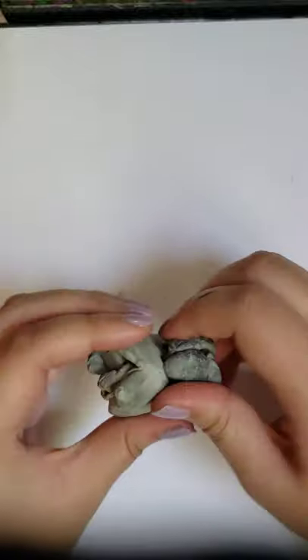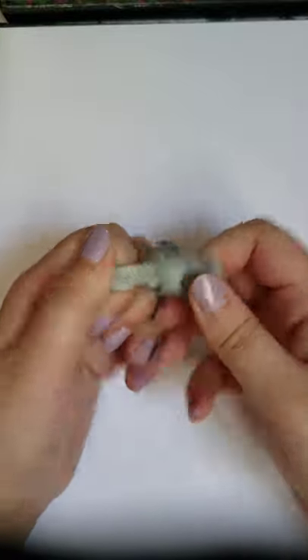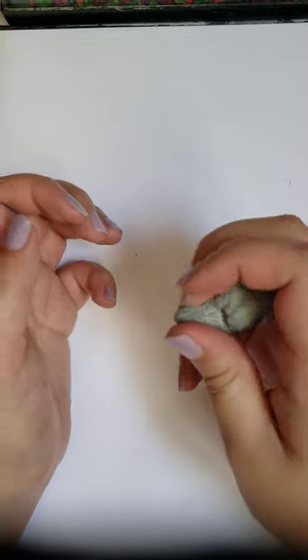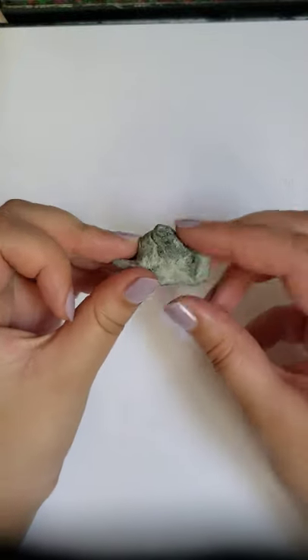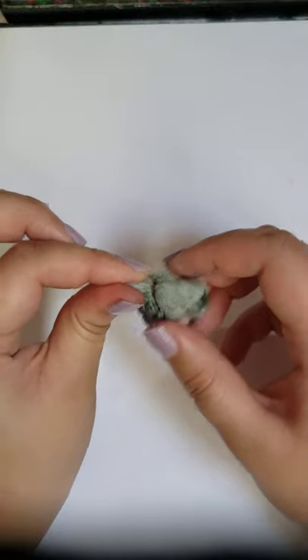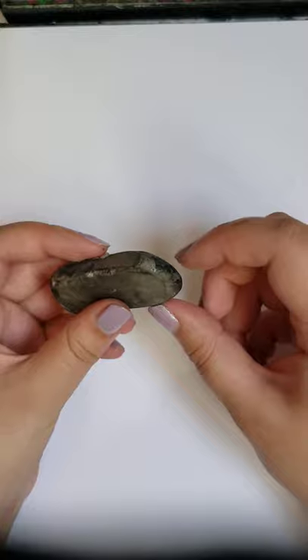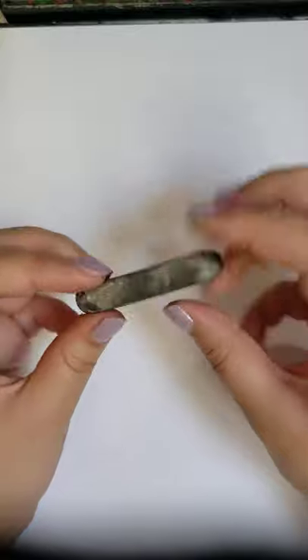I'm also using a kneadable eraser. This one is a little dry so it's not as soft, but it gets the job done. You can mold it to get a fine detail erase, and it slowly picks up layers so if you don't want to erase too much, these are really great. You also want a normal hard eraser for that harsh line pickup within your sketching.